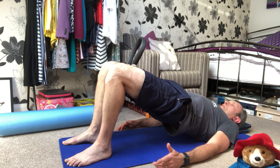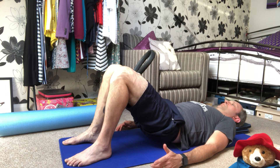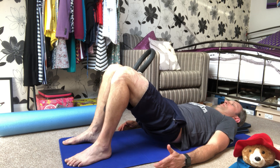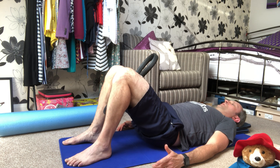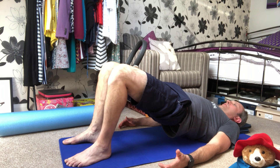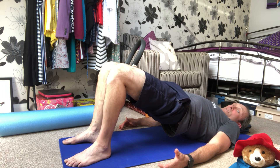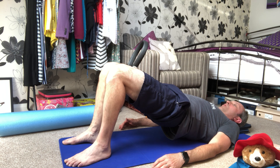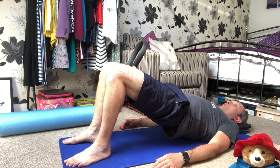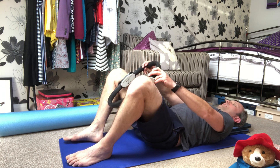Rolling back down through the spine between reps, continuing to squeeze on each repetition — four, five. Up we go for number six, and we're going to hold it up there and pulse the circle — squeeze one, two, three, four, five, six, seven, eight, nine, ten. Hold that squeeze for ten, nine, eight, seven, six, five, four, three, two, one — and down we come back to neutral, and gently take the circle out.